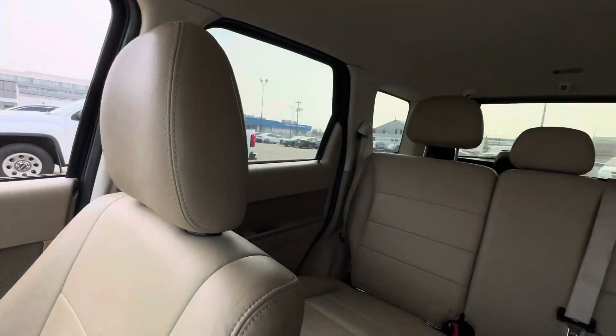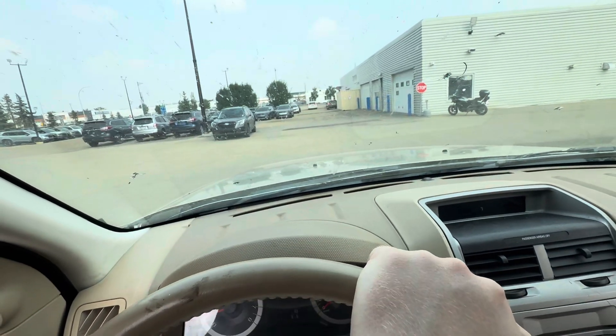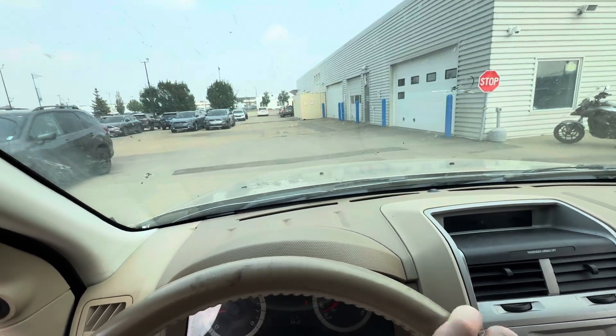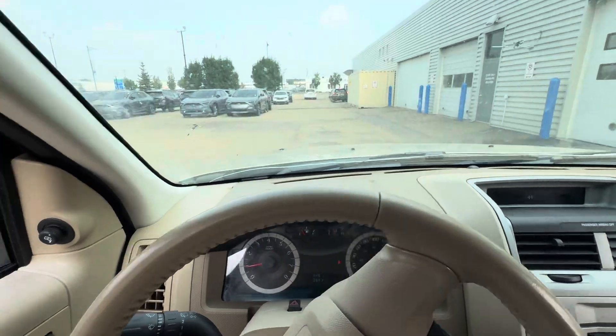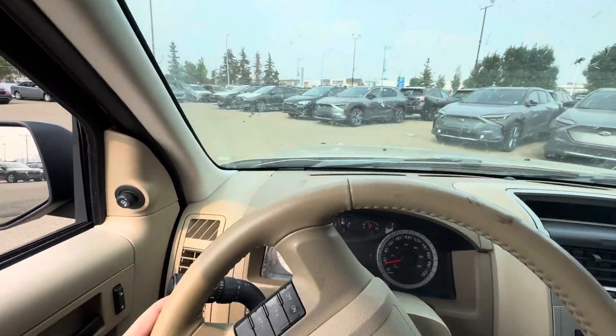Overall, great vehicle, very well serviced. Just to give you a quick show, I'm going to drive it over a little speed bump here. That V6, you can definitely tell it's good for the highway. A little bit of beeping just from not having the seatbelt on, but the drive of this vehicle — you can feel the steering is immaculate.